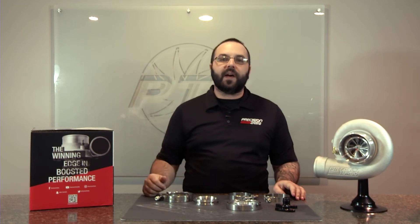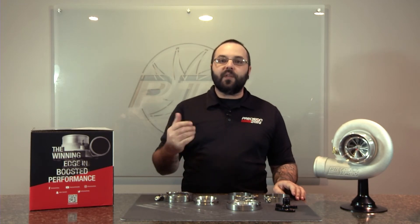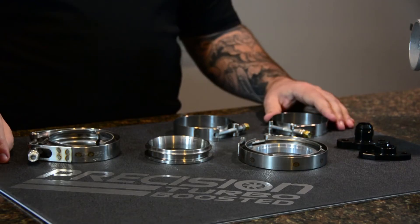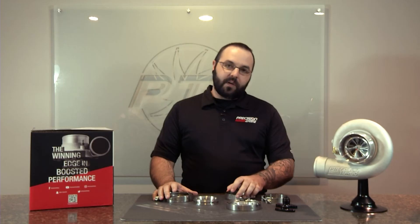Some of the other flanges that we don't have pictured here would be T3, T4, or T5 inlet flanges. We sell those for guys that are making their own piping — hot side kits for your turbos. If you give us a call here at Precision Turbo, we can get you set up with the right product that you need.